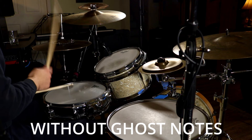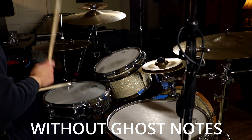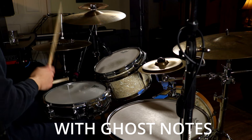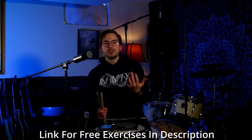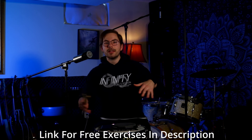Ghost notes are little taps that fill in the space in between a macro rhythm, often times a back beat. They add contrast and they give depth and dimension to our playing. I'm going to show you the technique that we need for ghost notes, as well as the golden exercise for mastering them and using them effectively.